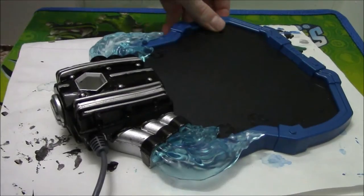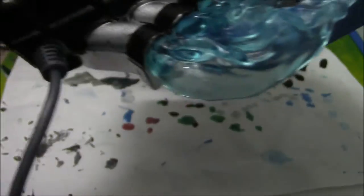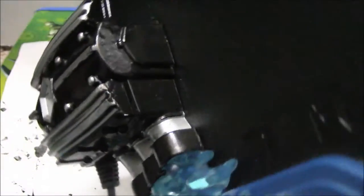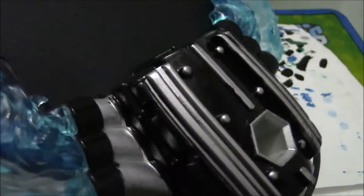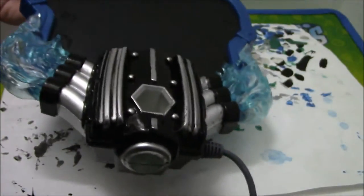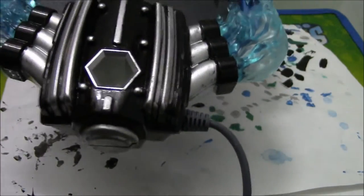Hey guys, so we just finished part one — if you haven't seen it already, go check it out. I put a second coat on it, if you can already tell, so this is what it looks like so far. There are some little messed up parts but we'll fix those later. For right now we're going to be doing this part and then we're done.